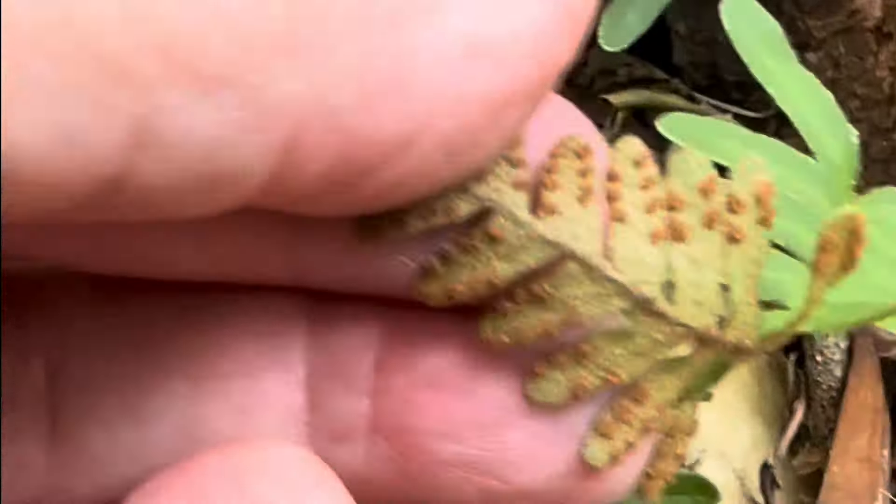It is evergreen. You can grow it inside if you want to, but you have to mist it, and it's fertilized with a water-soluble fertilizer about once a month. It is pest and disease free, and it's just a really great plant to have.